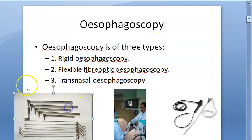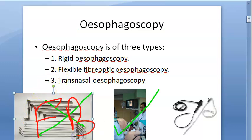Rigid esophagoscopy is almost obsolete now. What they are using now is flexible fiber optic esophagoscopy. Only if there is a large or hard impacted foreign body are they using rigid esophagoscopy. For everything else, you can almost use flexible fiber optic esophagoscopy.